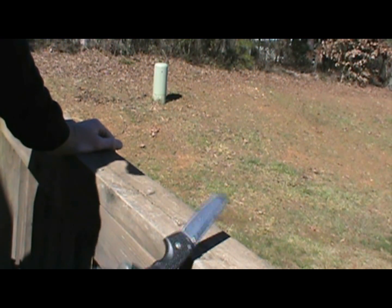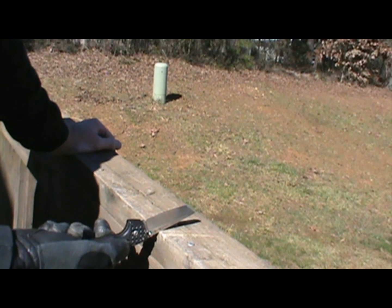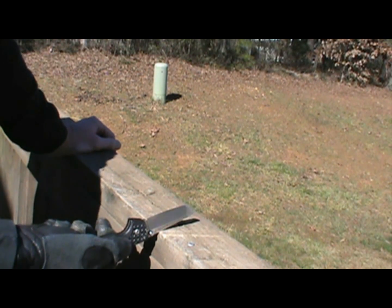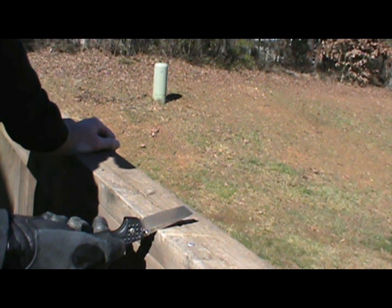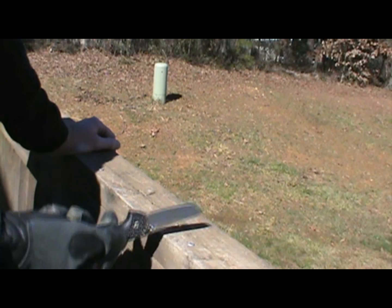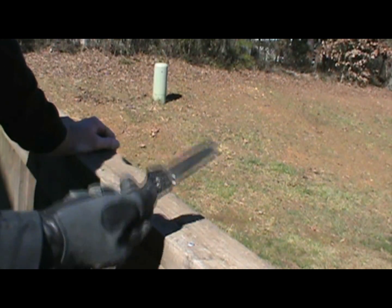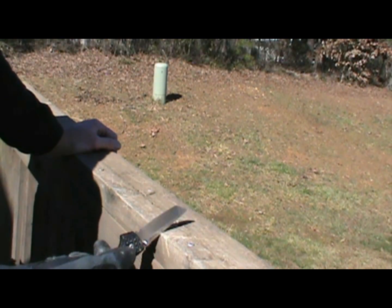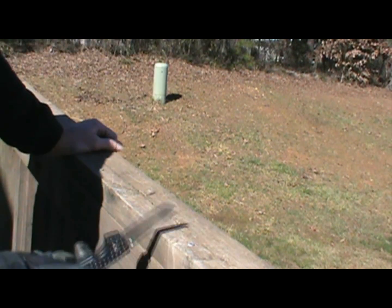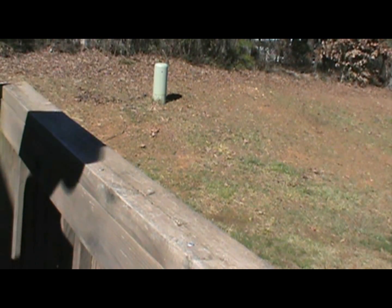All right, let's get started. First up, Cold Steel Voyager. I apologize for the child you hear yelling in the background — I've never heard kids outside playing in the 11 years I've lived here, never had this issue. But this is the time I got to do this, and this is real life, so here we go. Five spine whacks with the Cold Steel Voyager. All right, passes with flying colors, but that's no surprise.